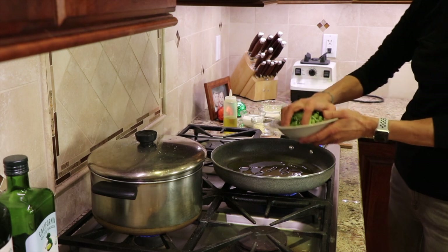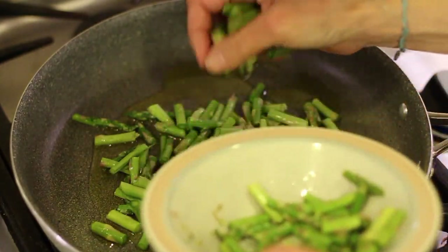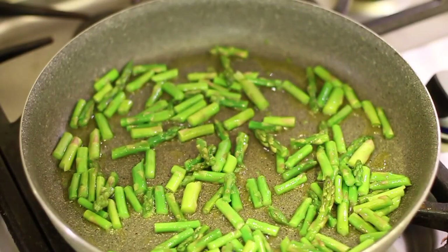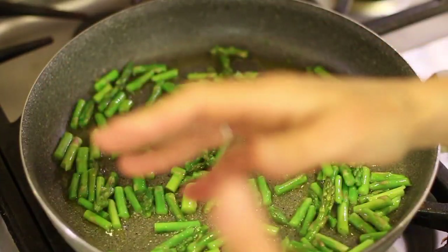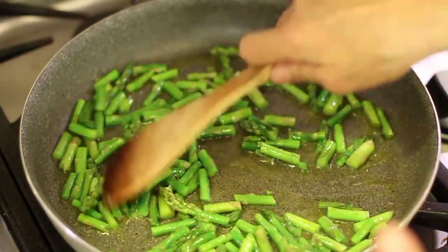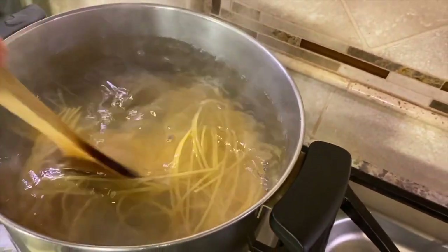I'm going to add the asparagus because it's going to take just a couple of minutes — we're going to cook this for about three, maybe four minutes, no more. I just want to get it a little tender. The pasta takes about eight to ten minutes according to the package, but I want to cook it just a little al dente, so I'm going to go for seven minutes. I've dumped the pasta into some salted water, and we're going to let that cook.